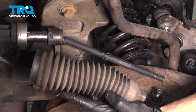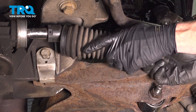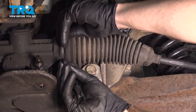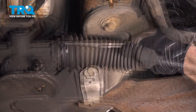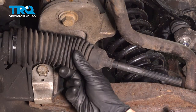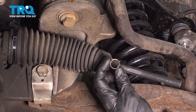Now it's time to install our bellows boot. Slide that in position over the inner tie rod end, bringing it all the way down over the power steering rack. Continue on to installing a clamp or use a wire tie. Make sure that's nice and tight. Trim the excess. Let's make sure the boot is sitting in the proper area on the inner tie rod end and reinstall that clamp.